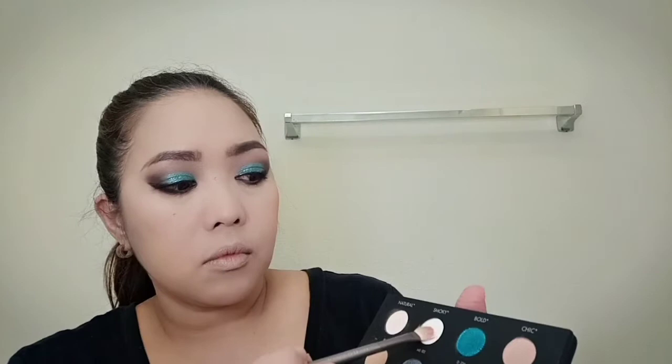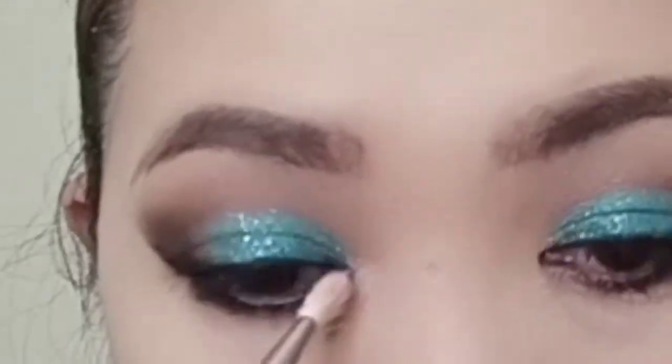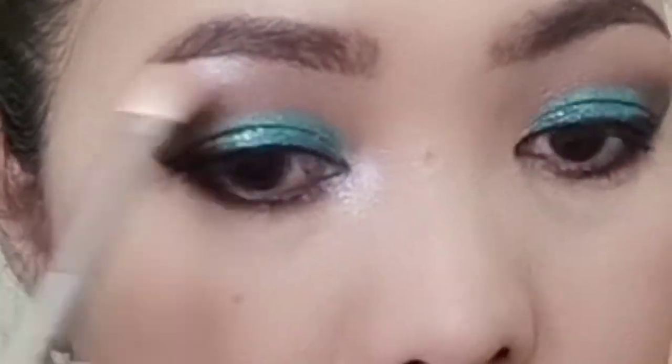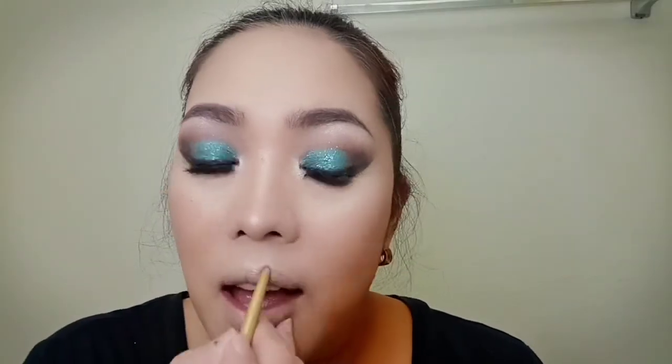Using a flat brush and the smoky shade from the Makeup Forever Palette, I'm going to highlight the inner corners of my eyes and my brow bones. After contouring and highlighting my face, it's now time to define my lips using a lip liner. To achieve the bold lips, I'm going to use the lipstick from YSL in shade 1.